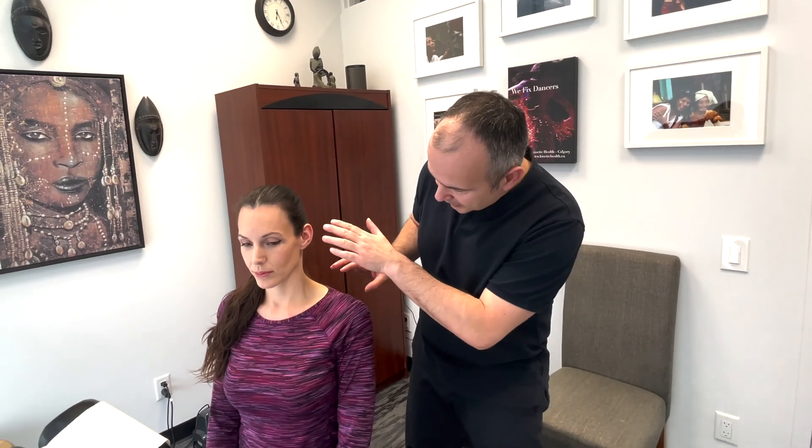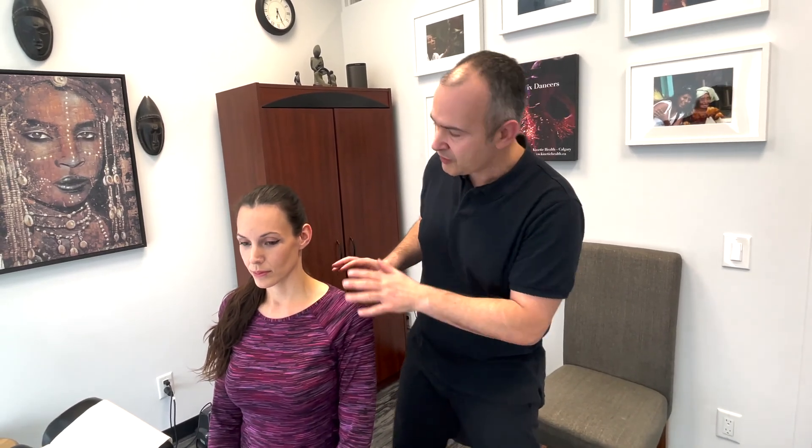Next we'll be examining cranial nerve number eight, the vestibulocochlear nerve. Basically what we're looking at is a gross assessment of hearing. First off, you'd like to inspect visually the patient's ears and check both sides.